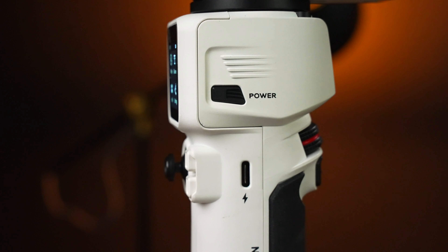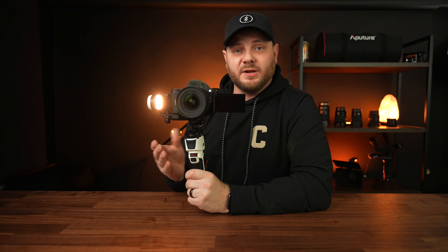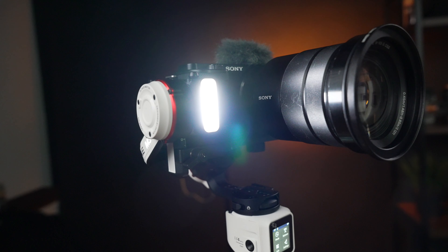Inside the gimbal there's a quick charge USB-C port — charges fully in about two hours and should last about eight hours of normal use. On the other side there's a quarter-inch expansion port so you can connect a hot shoe, cold shoe, or extension for a monitor or additional microphone. The side dial controls the built-in light on the front: hold it to turn on, adjust brightness from 10 to 100, then tap again for color temperature control from 2600K to 5400K — useful as a key light or for nighttime shooting.